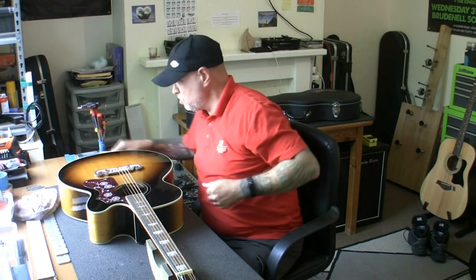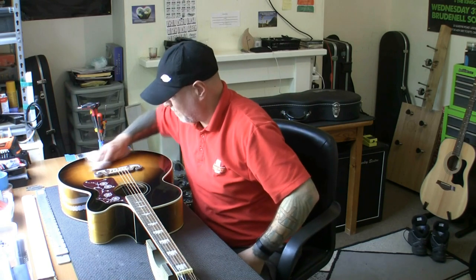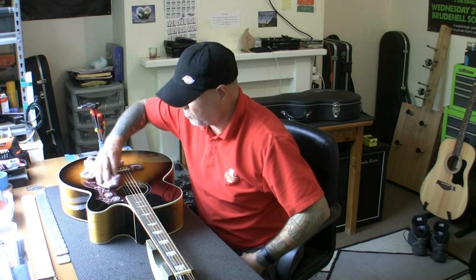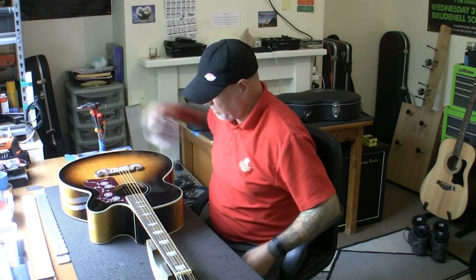Good afternoon friends. New project on the bench - a guitar. I've not had this particular guitar before because it's brand new, but it's a model I've had in recently and the guy saw my video and decided he wanted to bring it to me.